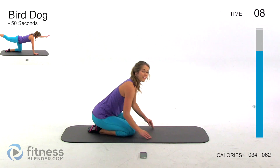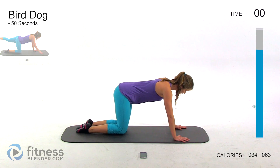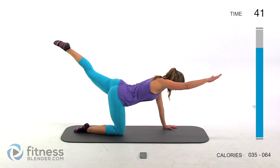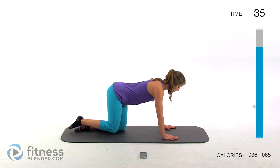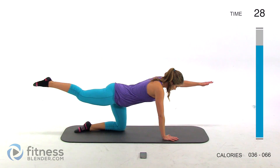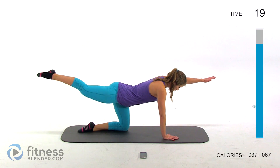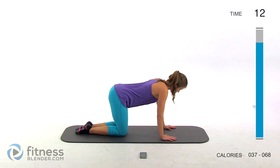Next up we're going to be doing a bird dog — another one that's really great for your back health. You can do this a couple of different ways on all fours: one limb at a time rotating all the way around, or opposite hand and opposite leg. Take your time — it might require a little balance. Slowly bring it up, squeeze, try to keep your body in a straight line, alternating back and forth.